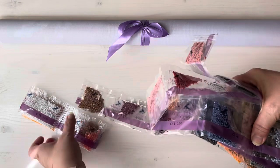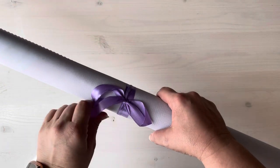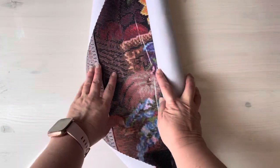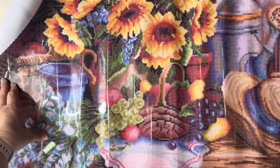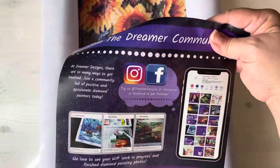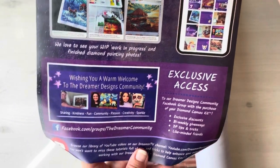You guys kind of got an idea of the confetti that's probably going to be in this one. Let's open up the canvas and see what we got. I like that — that is a personal touch, it makes me feel happy. The canvas is a little stiff. It is pretty though. Just your regular instructions, and kind of an exclusive access card. They have a group — I didn't know the Dreamer community had a Facebook group. I'll put that up so you guys can take a look.